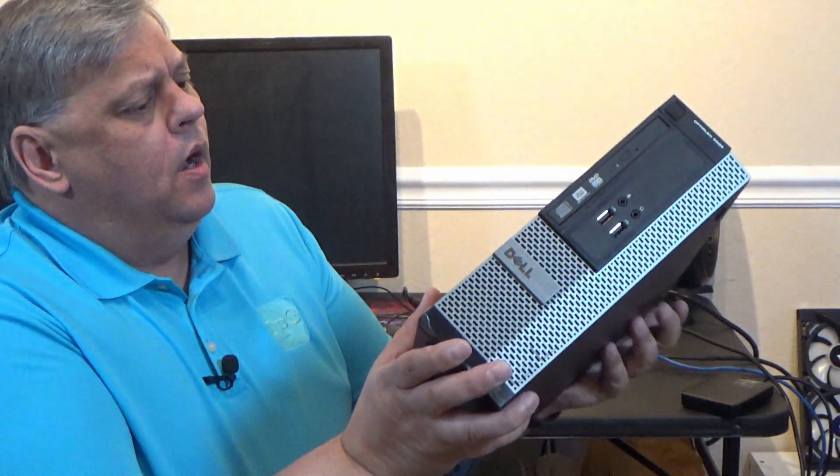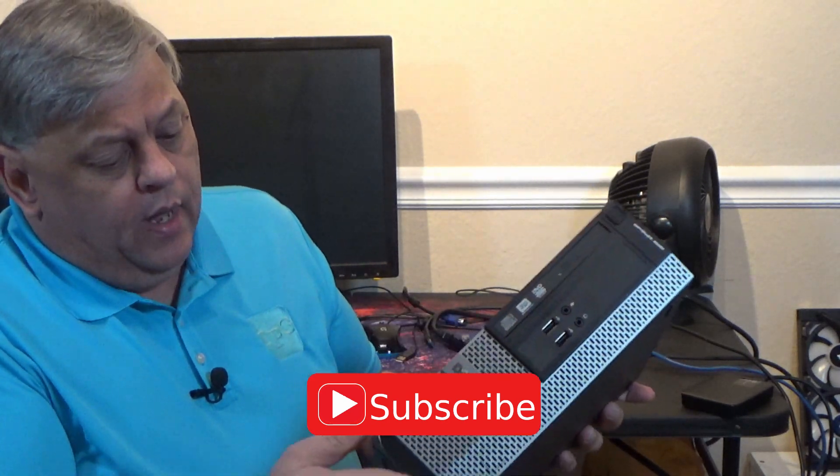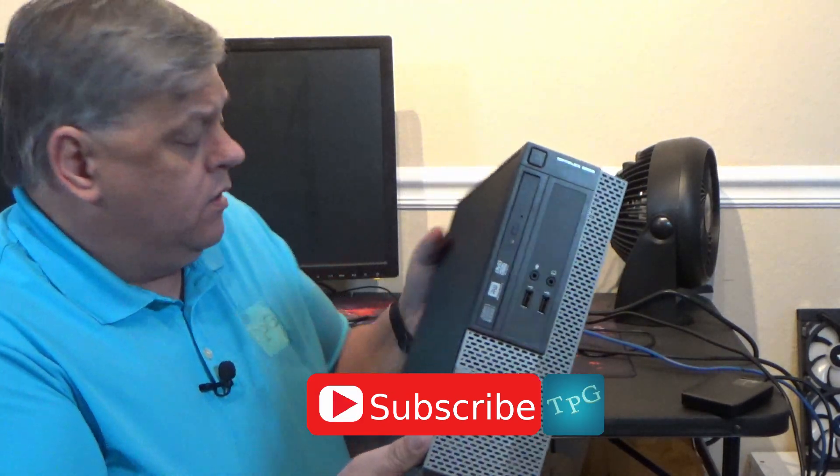And it is a Dell Optiplex 3020 — in this case, an SFF, a small form factor. And this thing still has some of the plastic on it.